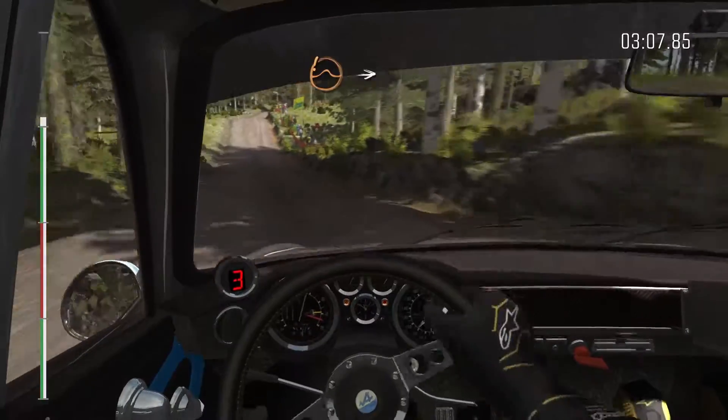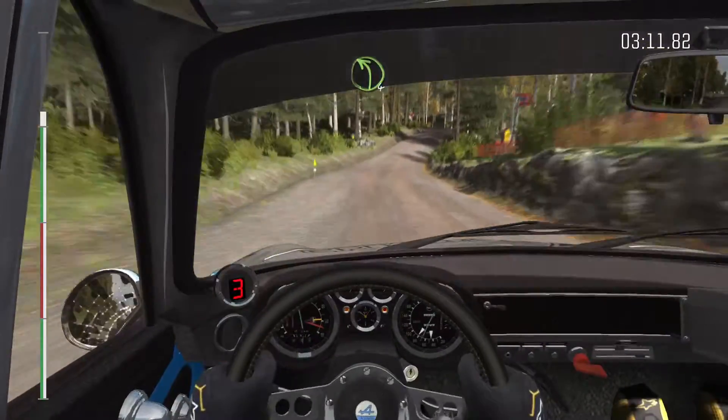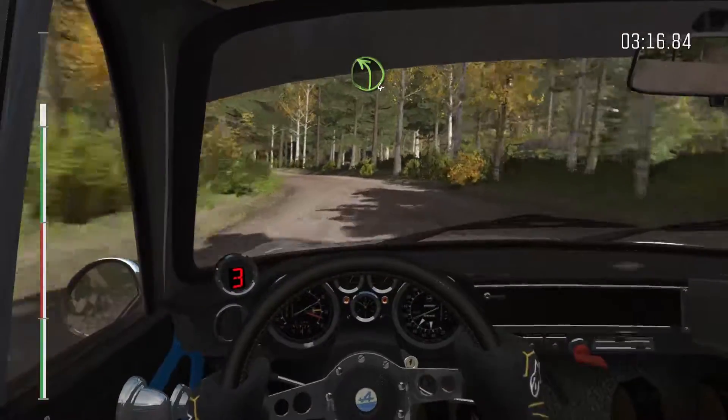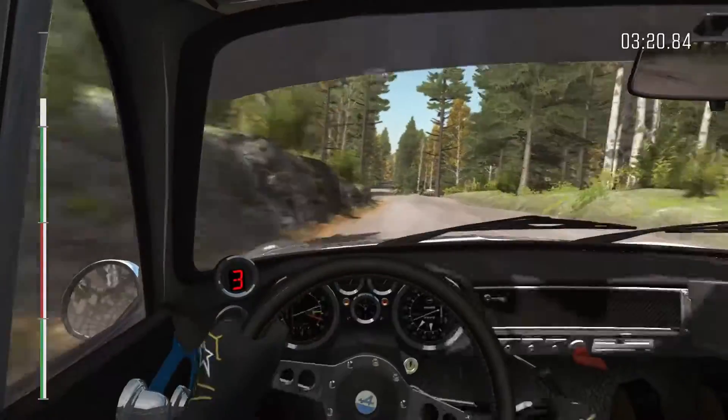Into right 6 through dip, care crest jump. Into right 6 through dip. And left 4 over crest. And left 4 long, crest. 120. Small crest, 80.